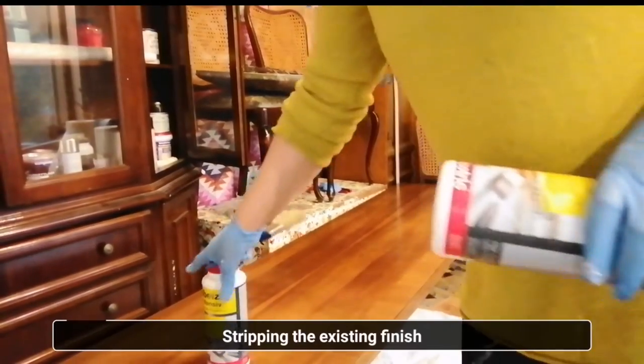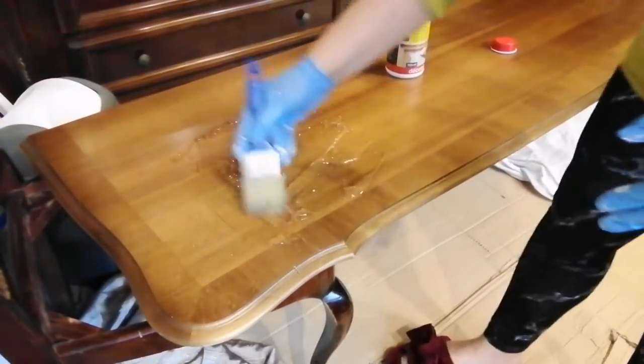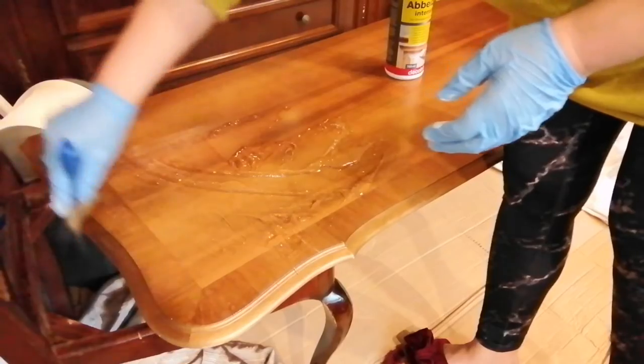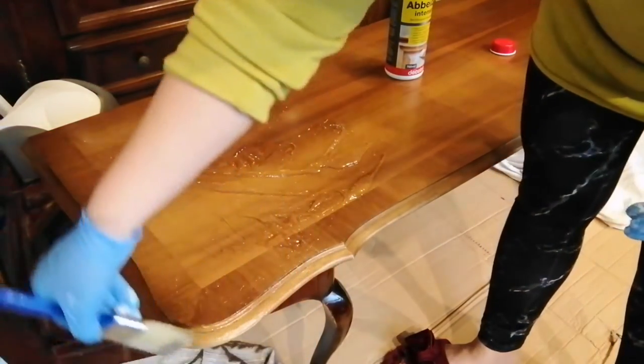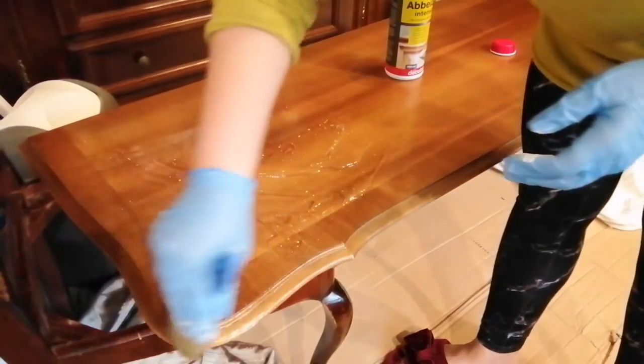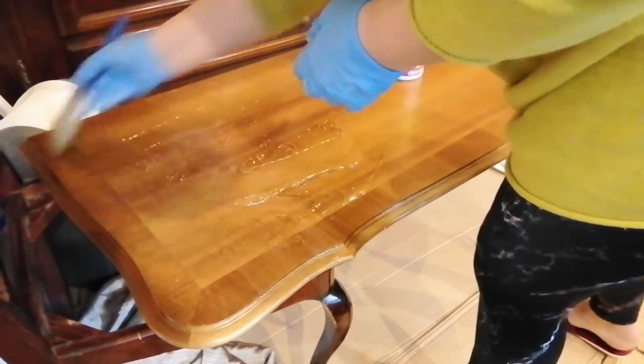I wanted to restain my top and to make it easier I took it apart. I really like this kind of furniture because they are very easy to take apart. I know that this type of finish is very hard to take off only with a sander, so I decided to first strip the existing finish. I like to use a gel formula stripper because it's not so runny — it's somehow less messy. I have a more detailed video about stripping the existing finish and I will put the link above.